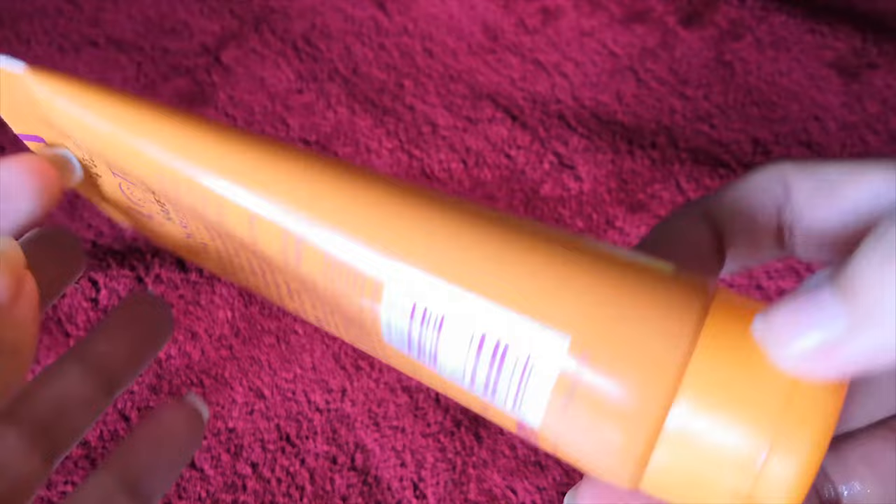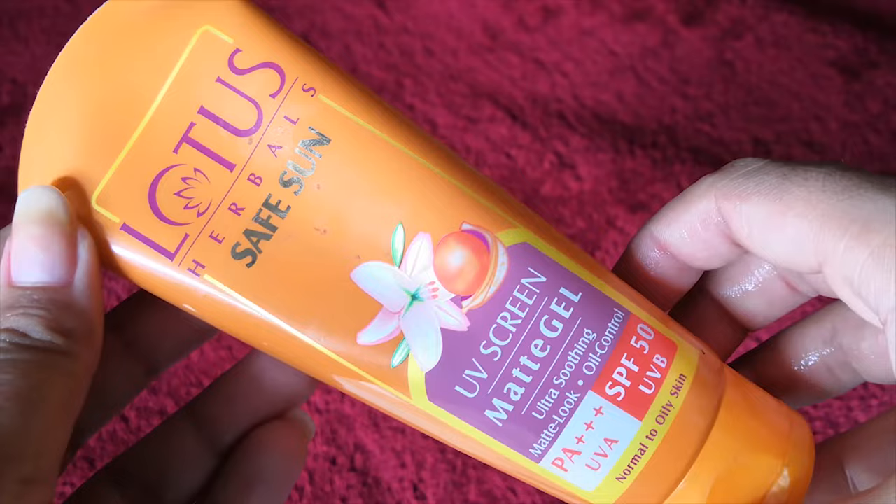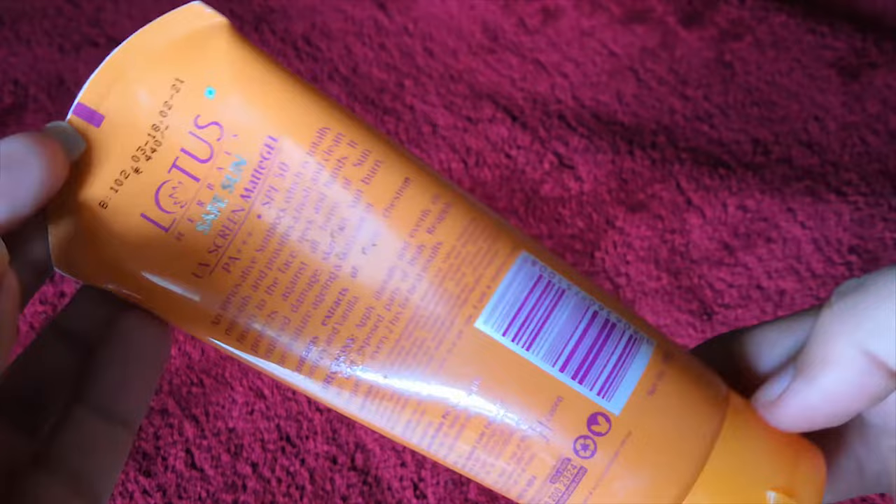It has an MRP of 440 rupees for 100 grams of product, but it also comes in a small size of 50 grams priced at around 250 to 270 rupees, which is really affordable. So if you have oily skin, you have to try this out — it is super light on your skin with no mess.